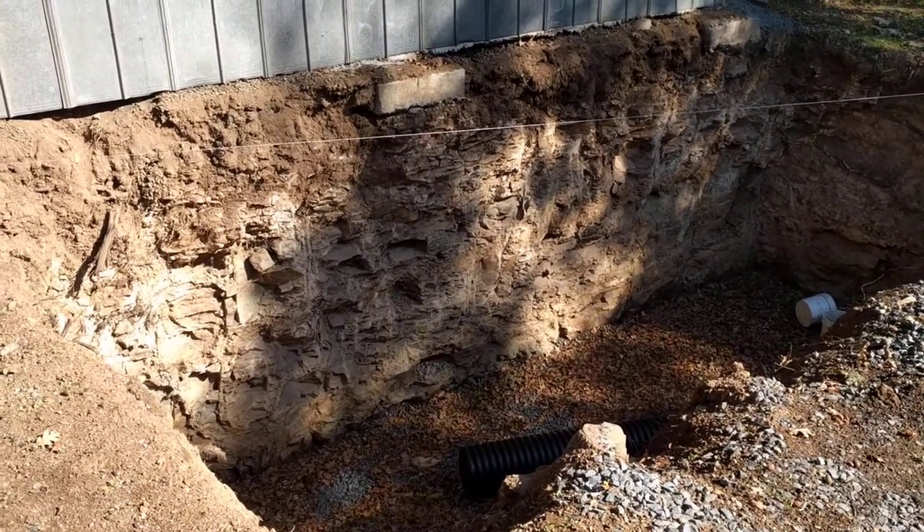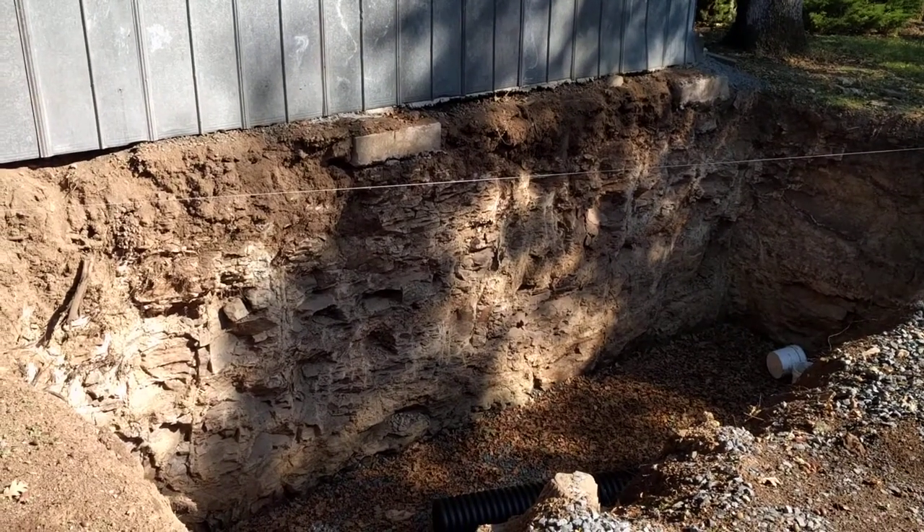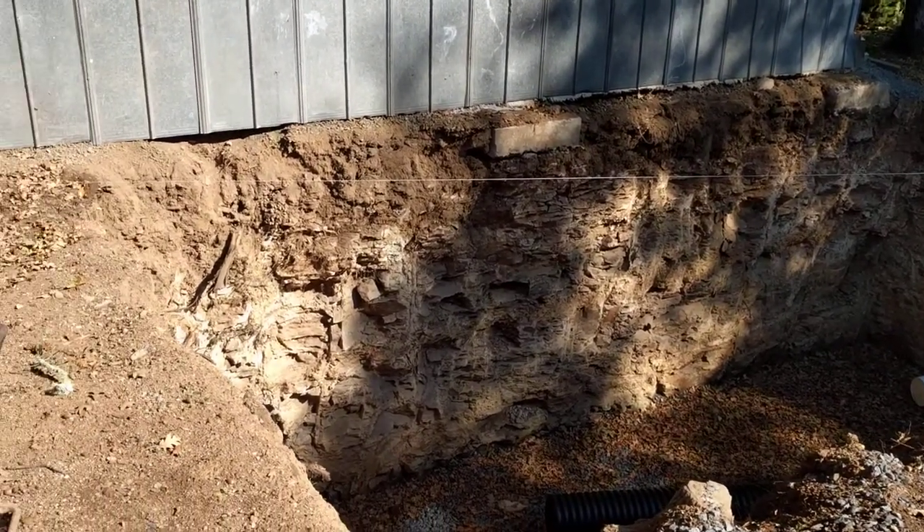Hello. I know a couple of you have been interested in the progress of my cold cellar project that I'm working on, so I decided to take a video today and kind of sum things up as they stand.